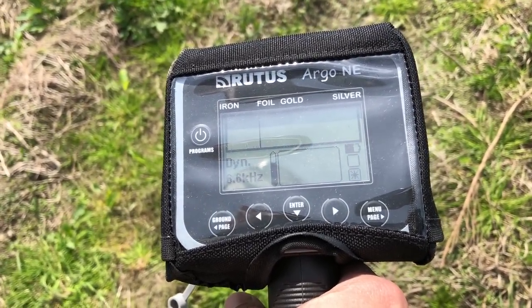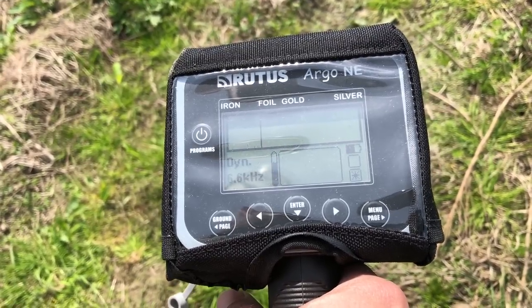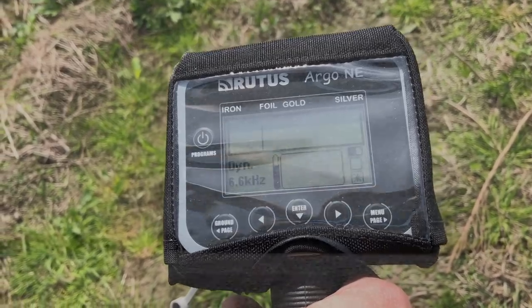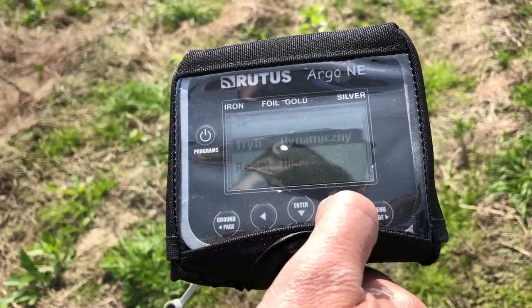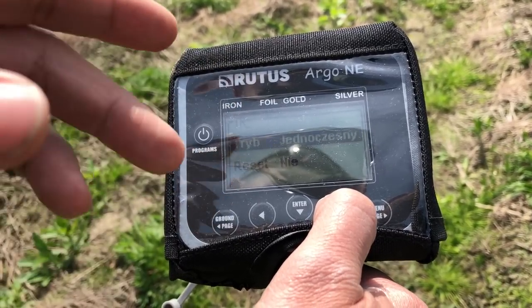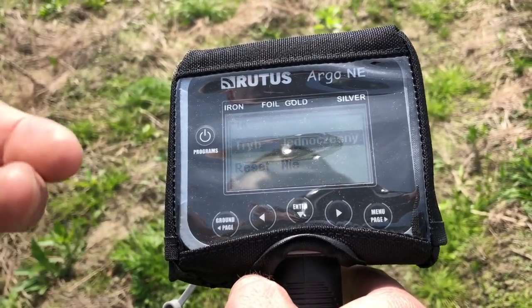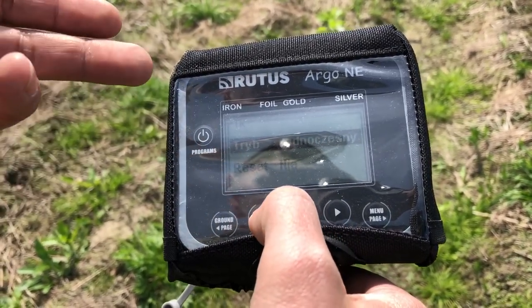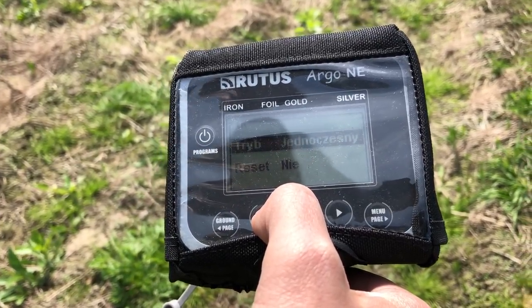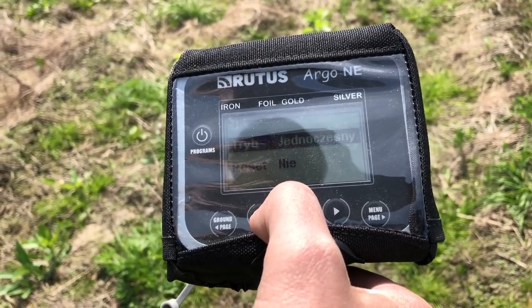Zobaczmy, jakie można wybrać programy. Producent przygotował trzy tryby: dynamiczny, statyczny i mieszany, czyli jednoczesny. Tryb jednoczesny i statyczny raczej nada się na las. Jesteśmy na takim poletku, gdzie niestety nie ma szans – taka ilość śmieci, żeby stosować tryb jednoczesny. Nie byłoby to zbyt mądre, chyba że będzie w miarę czysto.